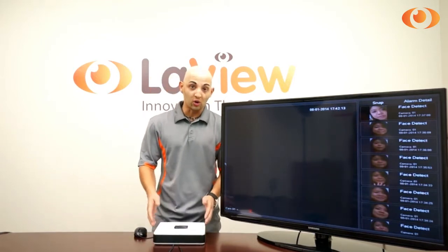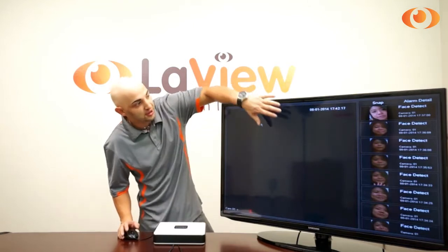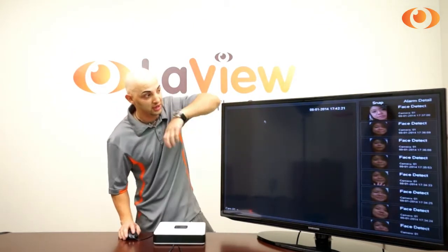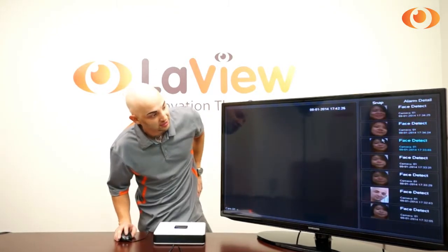As you see here, this is our LAVIEW Cube Plus. Only the Cube Plus has face detection. As you see, this will be where the video from the camera will be. Right there, it shows you the faces that the DVR has detected.